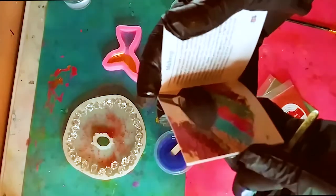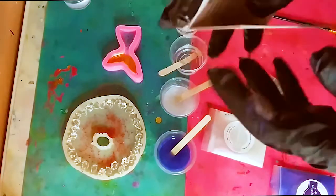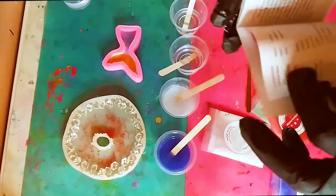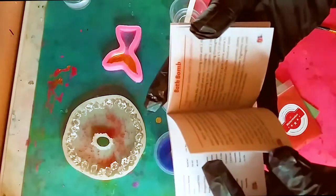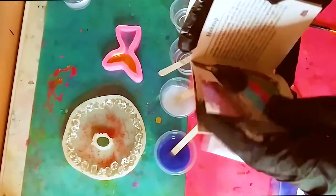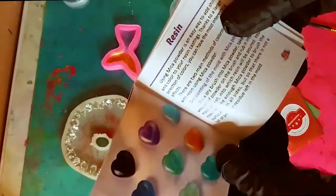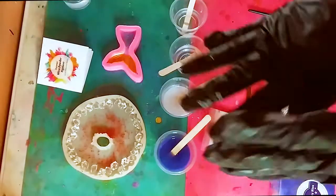I just want to show you the inside of this instruction book quickly. You can use the mica for makeup, you can make bath bombs with it, handmade soap, and here's the resin page. You have three pages of instructions on how to use it. I'll be right back and then I'm going to pour the resin.